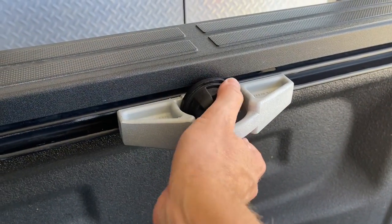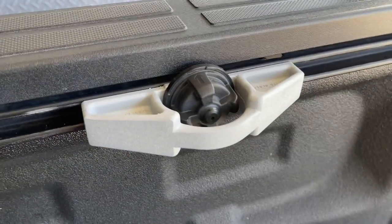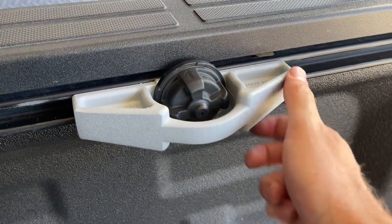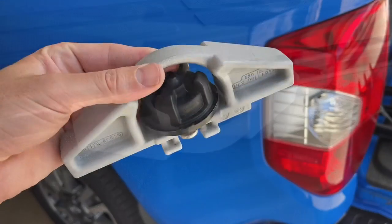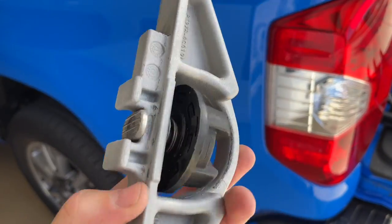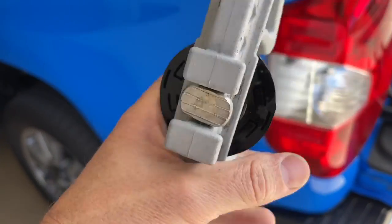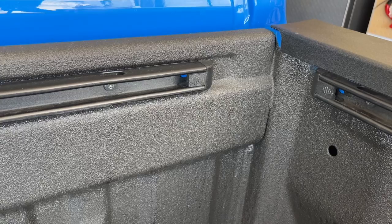Then when you have it in place, just go ahead and turn it clockwise until it's good and tight and it will stay in place. So really nice system here. I'll show you what it looks like off the truck and how to remove them and install them. This is what it looks like — it just has a little spring, and so as you're pushing it, it's allowing this to go in and out to release from those grooves. We'll go ahead and install it.